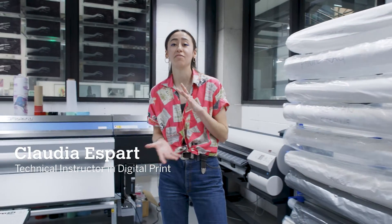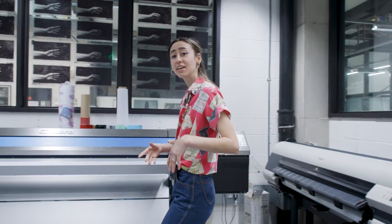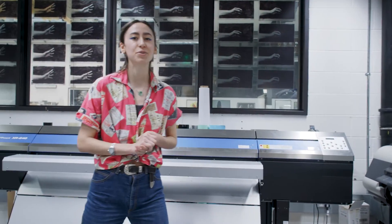Here at the print labs we also have large format print and cut vinyl, which is excellent for exhibition wayfinding, infographics, stencils and prototypes.